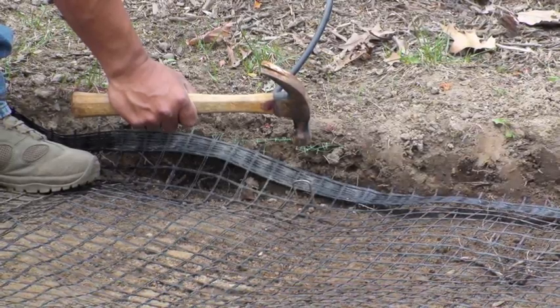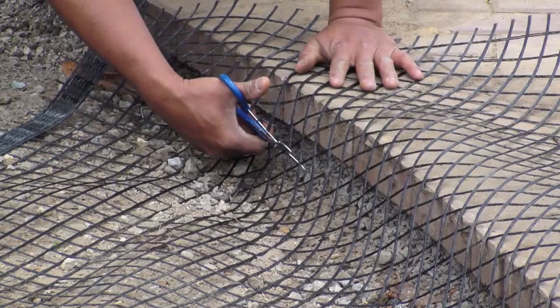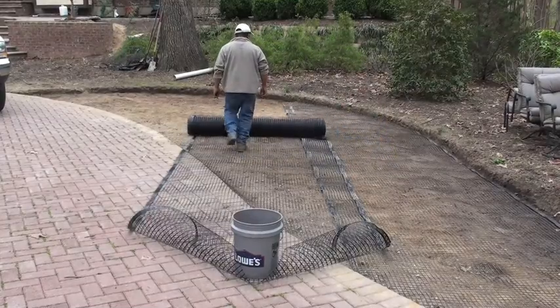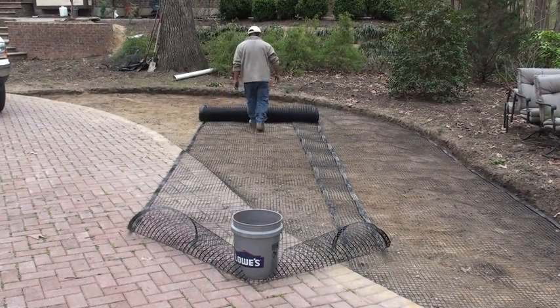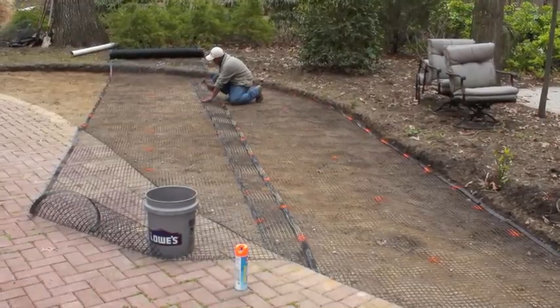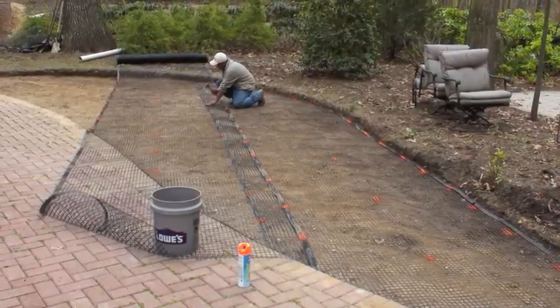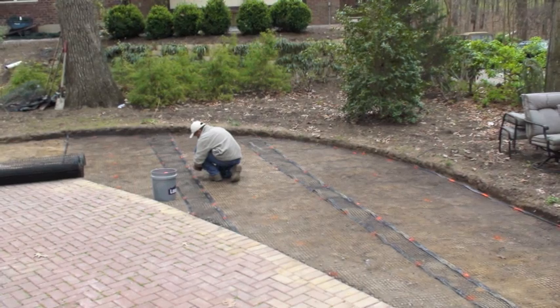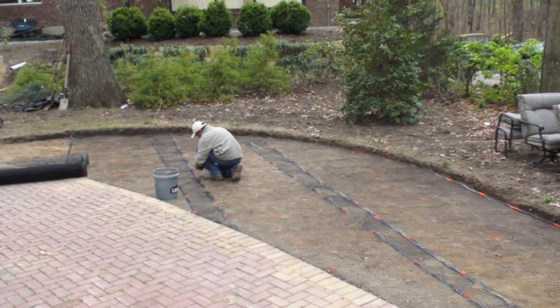We use sod staples to hold this down so it doesn't pull up while we're expanding out the grid. Cut off excess areas, and be sure to do at least one foot overlap when you're rolling out the geo grid. The tighter you pull these products and the better you pin them down, the better the result in the end. The spray paint marks represent where we're going to put sod staples to hold the geo grid to the earth.